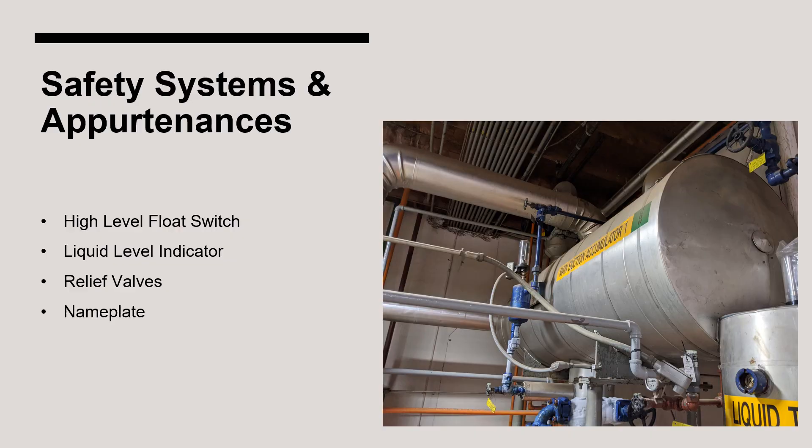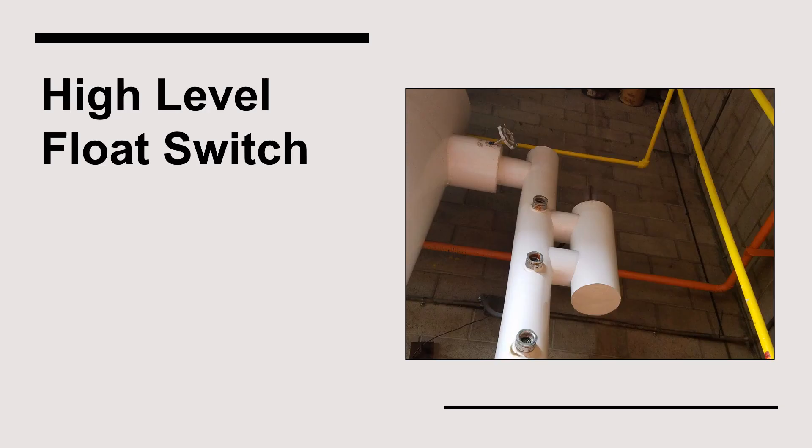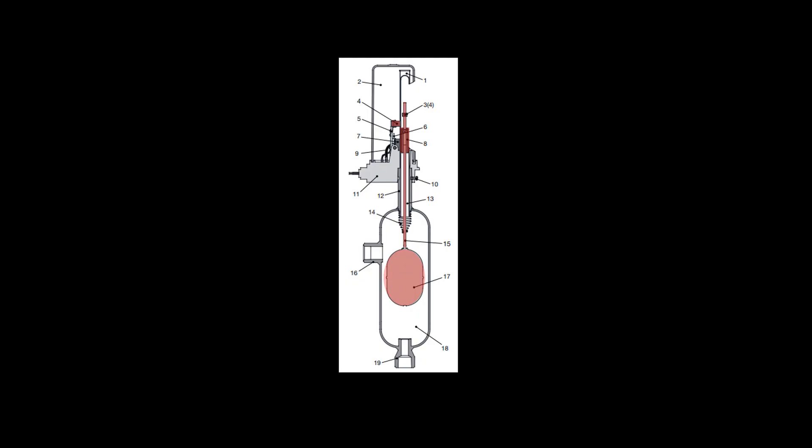As it relates to suction accumulators, there are several safety systems and other appurtenances to be aware of. The high-level float switch is the primary safety device, wired to de-energize any compressor that receives vapor from the vessel if the liquid level reaches the float switch. The float switch has an internal ball; as the ball float rises, the attached stem pushes the attractor upwards until it reaches the height of the magnet on the switch. The magnet attaches the attractor, which turns an electrical circuit on or off — in the case of a high-level float switch, this signals an alarm and shuts down the compressors.